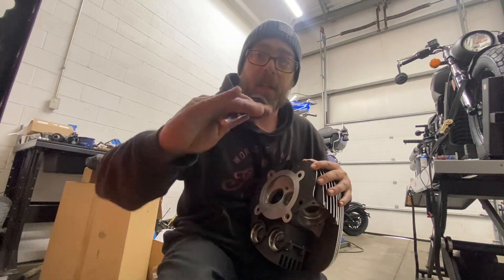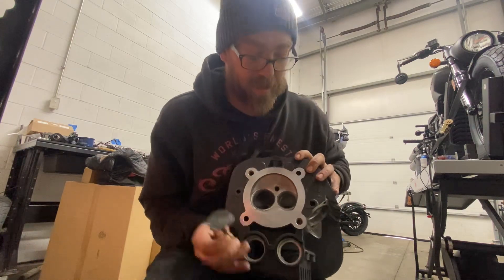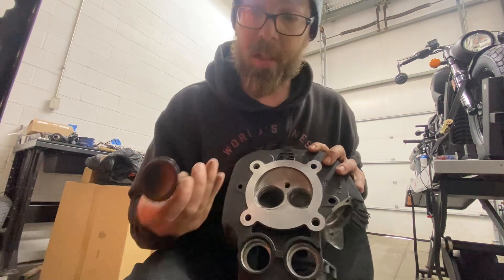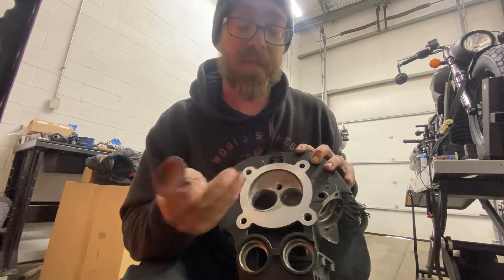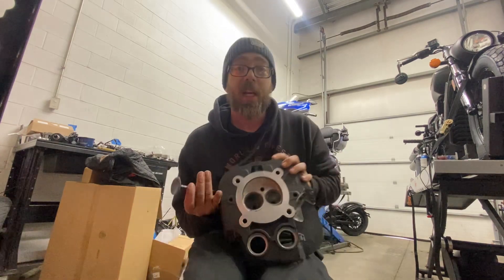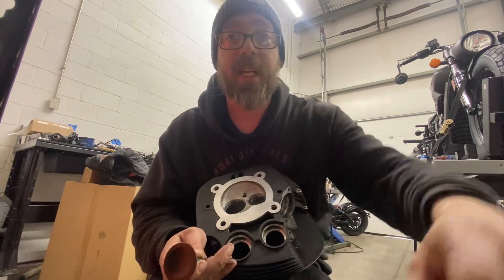You can see all that compound residue on there, and it matches right up to the seat. So now this valve is married to this cylinder head — everything is matched up. If that helped you at all, like and subscribe. Appreciate it.